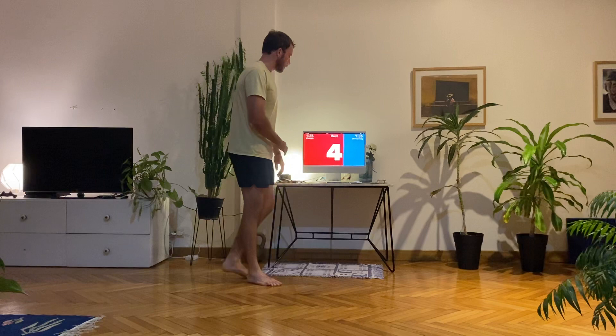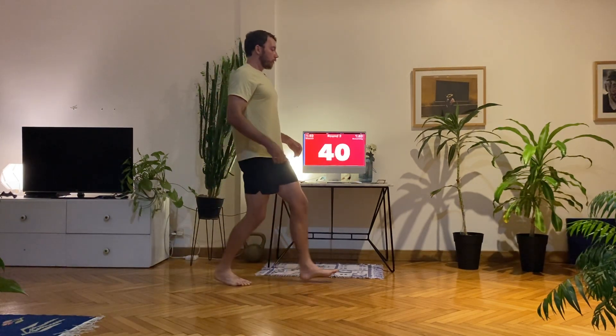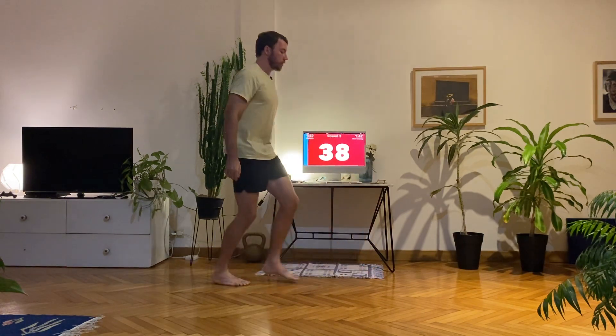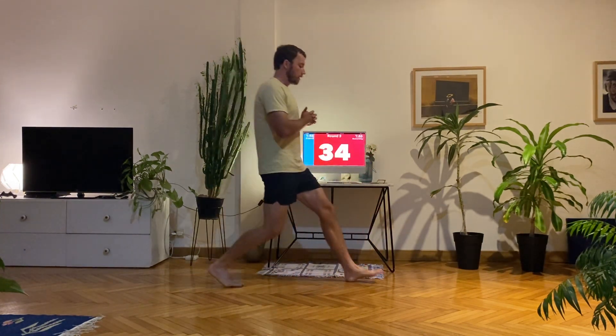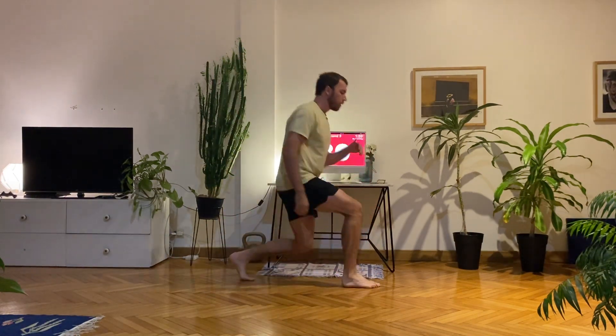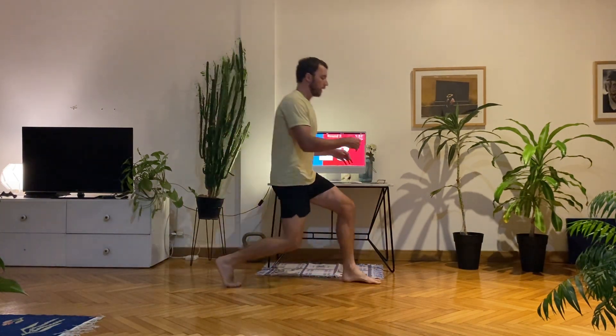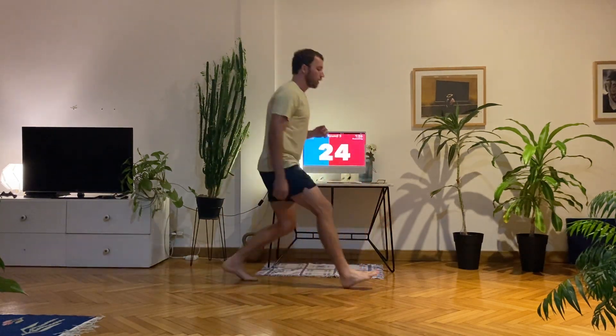Next one we're going to do these alternate lunges on the spot — I'll show you from the side. Feet together, big step forward, lower that back knee to the floor, push your feet together and switch. Keep switching sides. So functional movements like going up and down the stairs, but also if you're into running or playing sports — so important to have a strong and stable lower body.